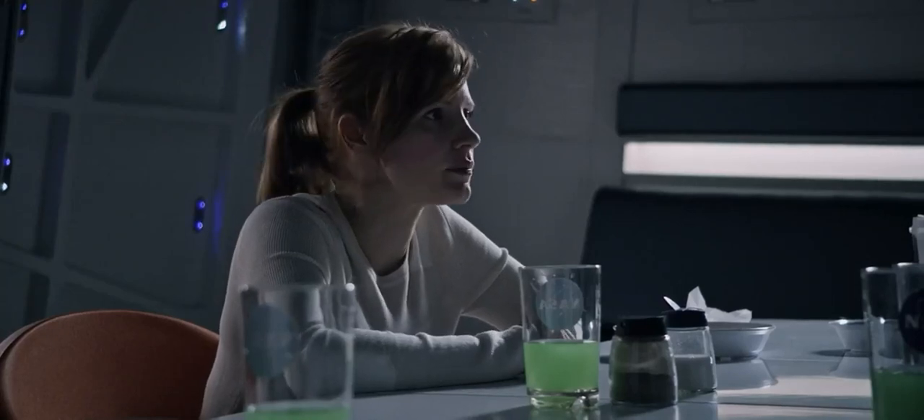We're ready. What's the intercept plan? We finished attaching the tethers into one long line. It's 214 meters long. And I'll have the MMU, so moving around should be easy.